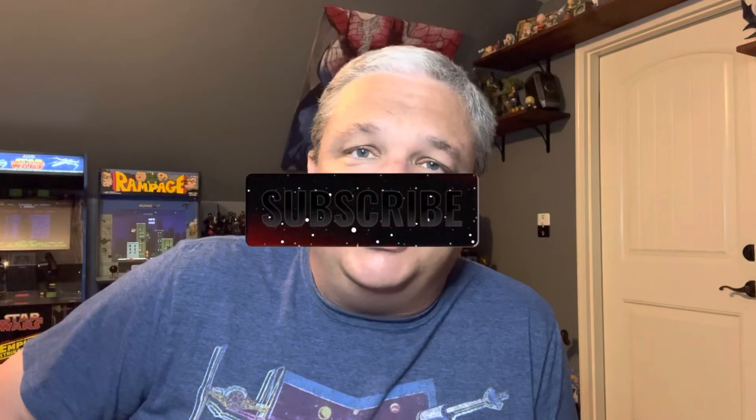Anyways, that's going to do it for today. If you enjoyed this, be sure to hit the like button. Please subscribe and hit the notifications bell so you know whenever I post a new video. Tell your friends — glad to say the channel is growing quite nicely, but let's keep it going. I appreciate you guys watching and we'll see you guys next time around.